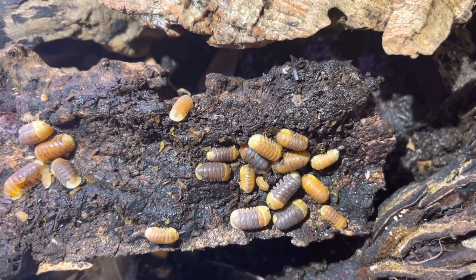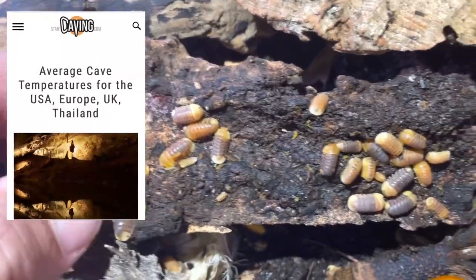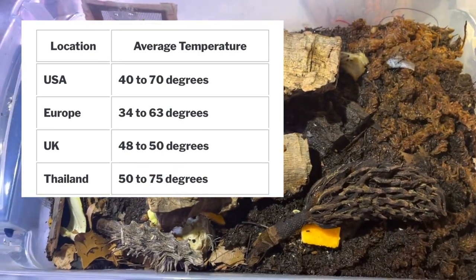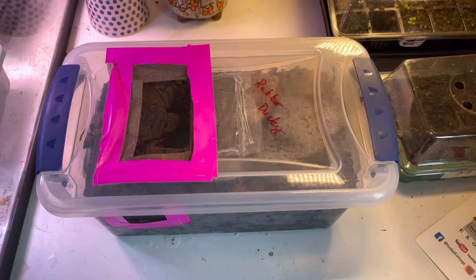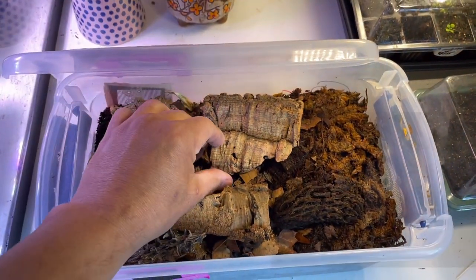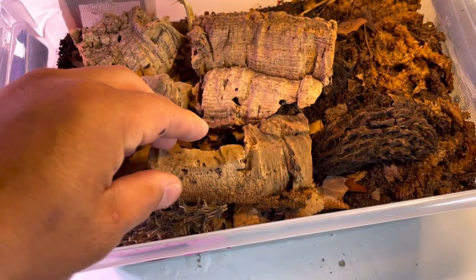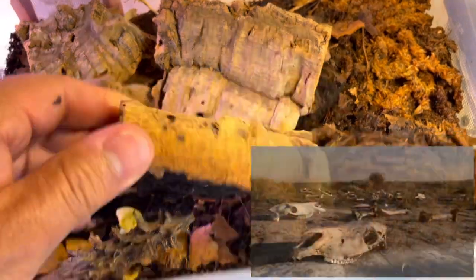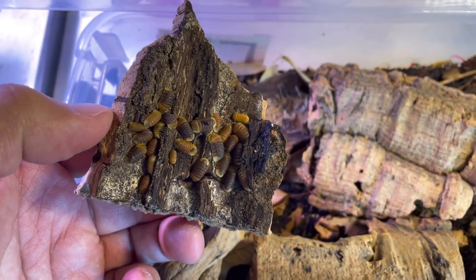They will thrive with just cork bark and magnolia pods. For temperature, let's go back to the limestone caves in Thailand — the average temperature inside a cave is around 50 to 75°F, so make sure your container is in a spot not higher than 80°F. Caves in Southeast Asia are moist and cool, so my substrate is moist all over — no bone-dry section, moist but not soaking wet.